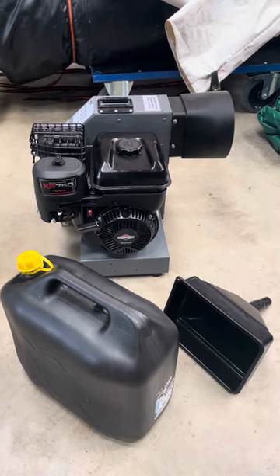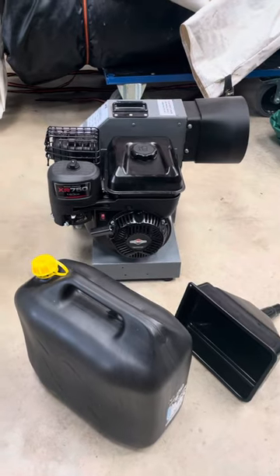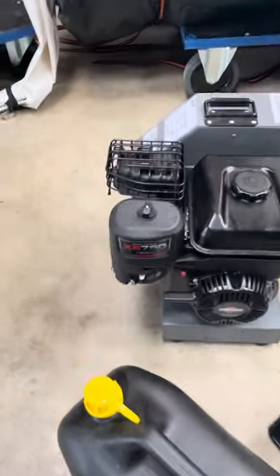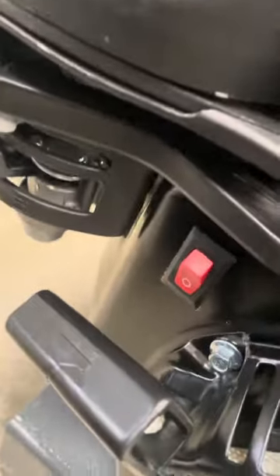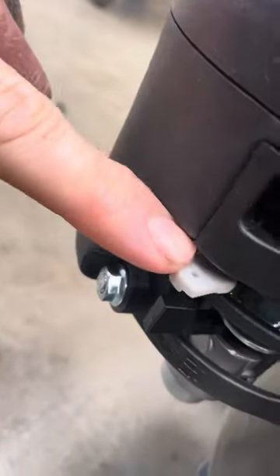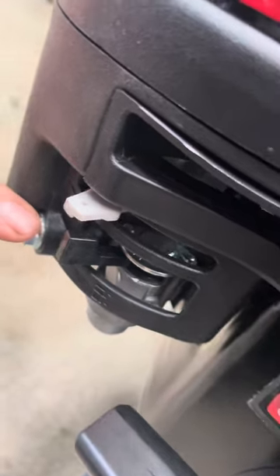Hello, here we have the petrol blower for the bouncy castle. You have a few different things on here. That's the on-off switch, currently it's off. And then this is the throttle and this is the fuel on or off.